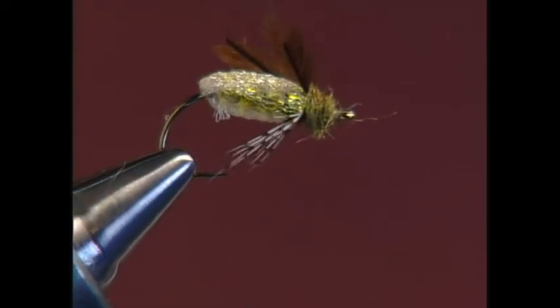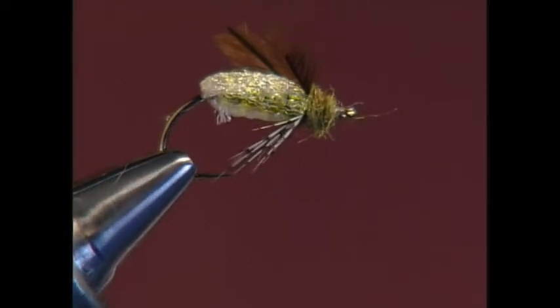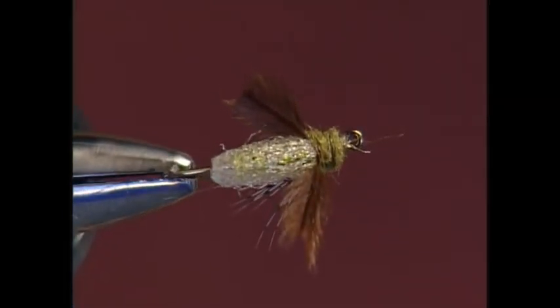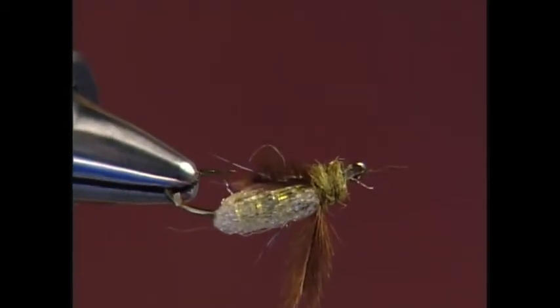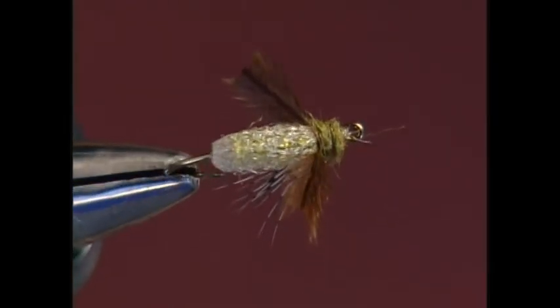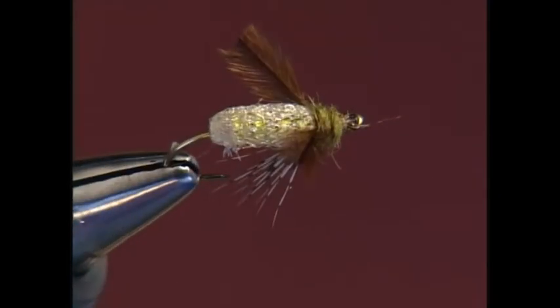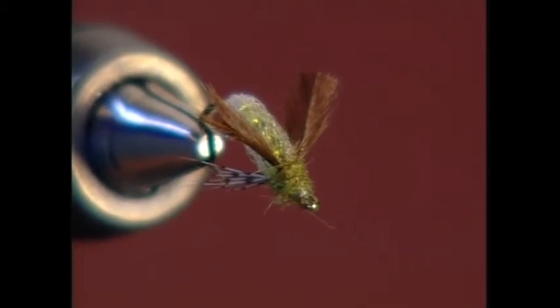The pupa is what you would consider the emerging stage of an aquatic insect. The appendages are still immature and the wings are just budding out. The insect is making its way to the surface to fly away as an adult. The next stage after this would be the adult stage — the dry fly stage.